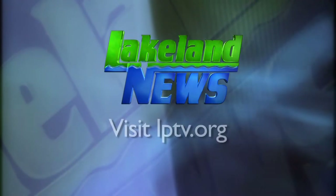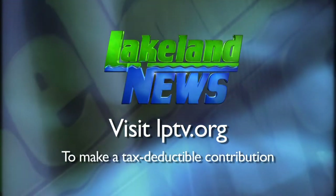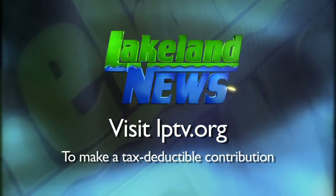For Lakeland News, I'm Ray Gildow with the Wild Guides. And I'm Andy Heard, the Bassin' Biologist. If you enjoyed this segment of Lakeland News, please consider making a tax-deductible contribution to Lakeland PBS.